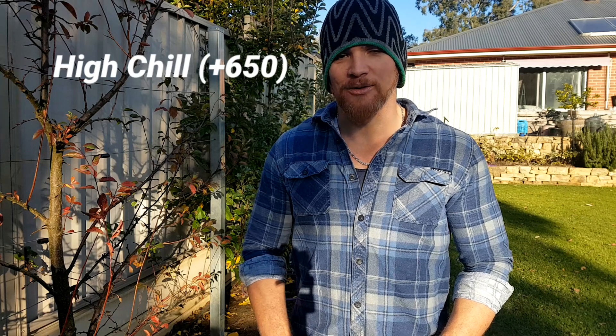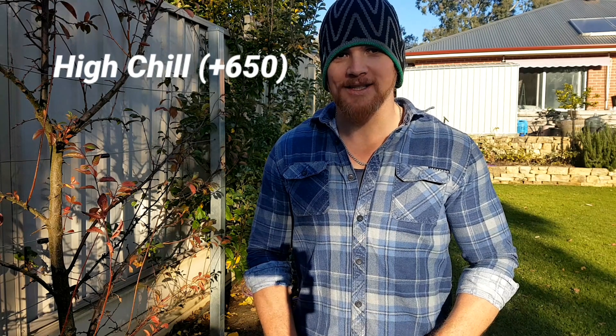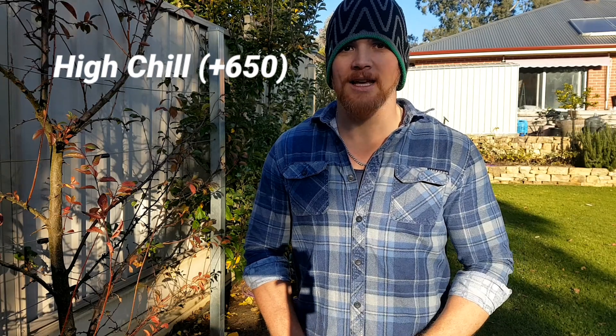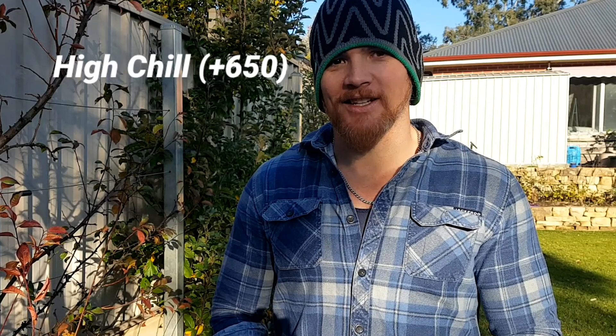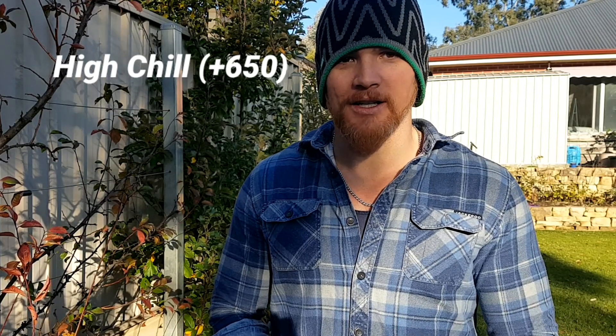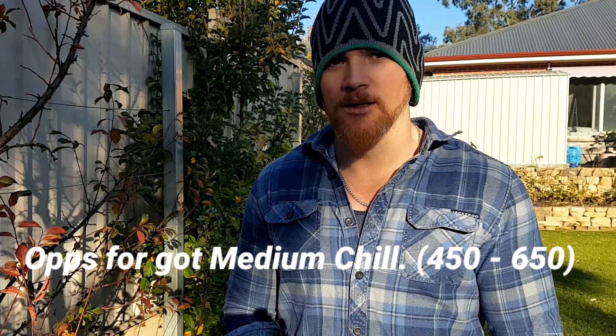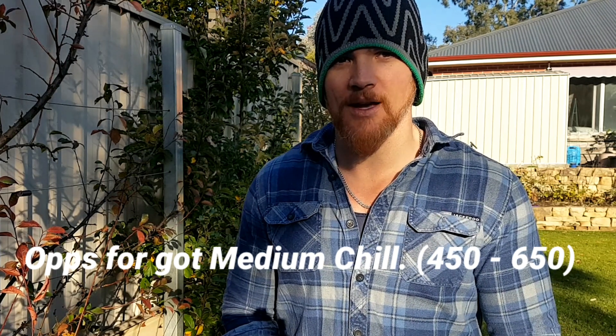Then you've got high chill areas, such as mine, which is 650-plus chill hours. You can grow most things there — cherries, apples, pears, apricots — varieties that really love a good chill. You can grow most things, but you'll just need to be careful with medium to low chill varieties because they're susceptible to frost damage.